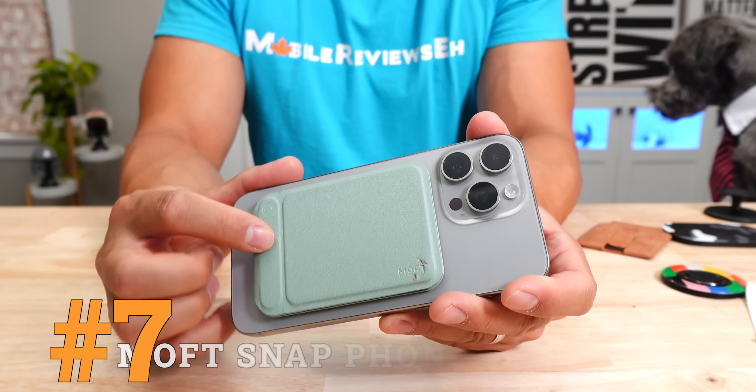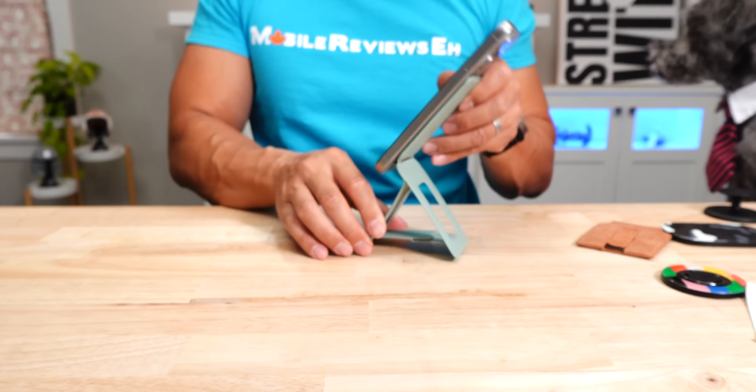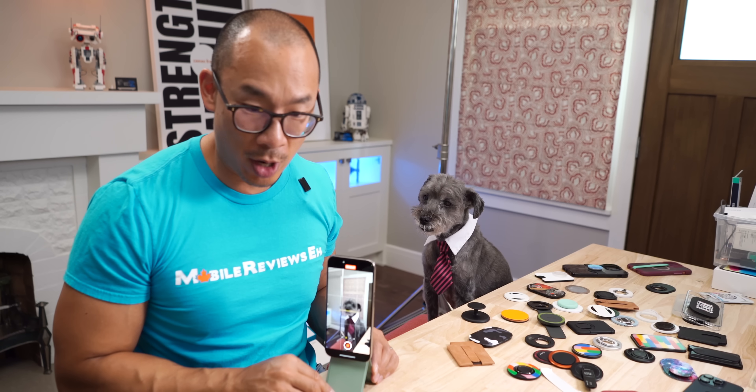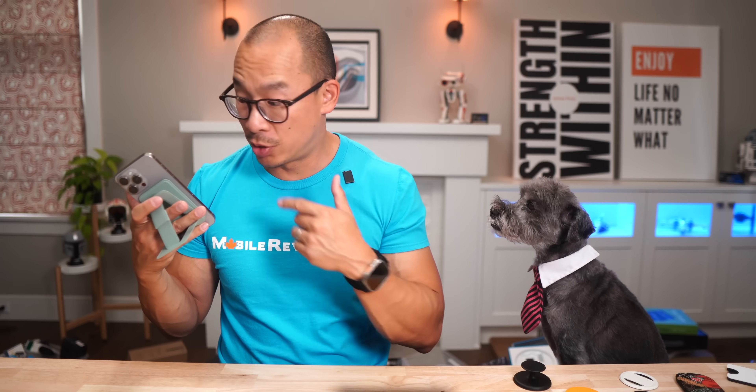This is number 7 — the Moft Snap phone tripod stand. Up until this product, I wasn't a big fan of Moft, but this is one of my favorite MagSafe accessories. It's awesome. Now Moft makes a lot of weird products, but with this tripod stand it's a clear winner. When you use this thing at first it seems very intimidating because there's just a lot of pieces to it, but it allows you to prop your iPhone up in four different ways. You can even use it as a tripod. Now you might be wondering where the grip is — it's right here. My iPhone's weight is distributed across four different fingers, so my fingers do not get as tired as with some other grips when I'm using this for a long period of time.